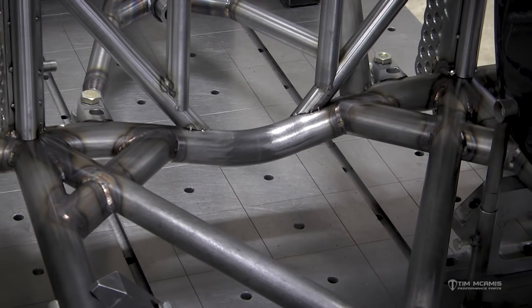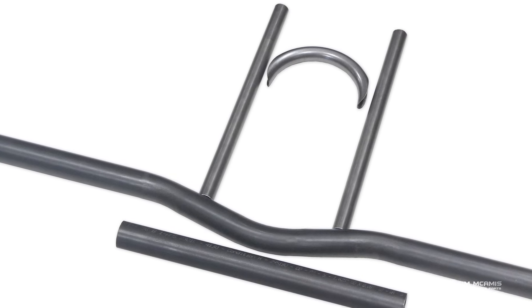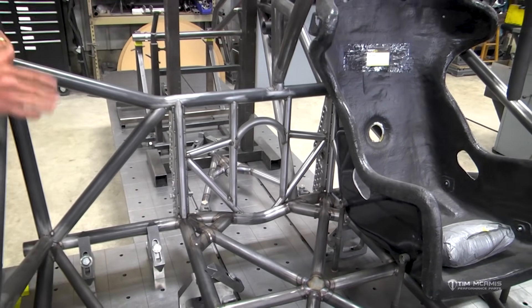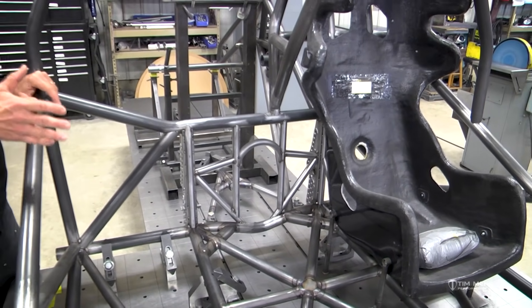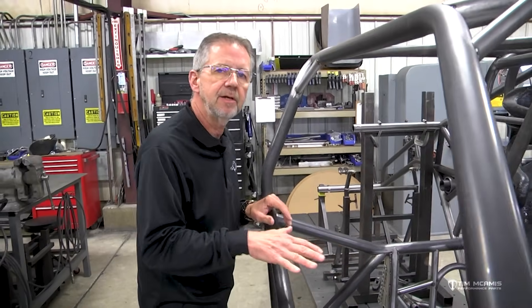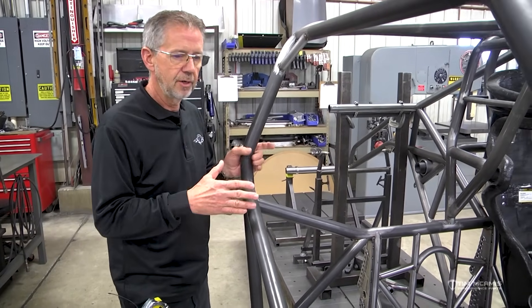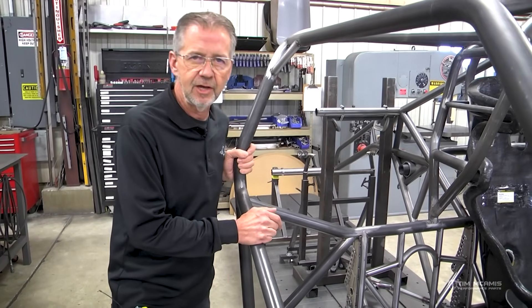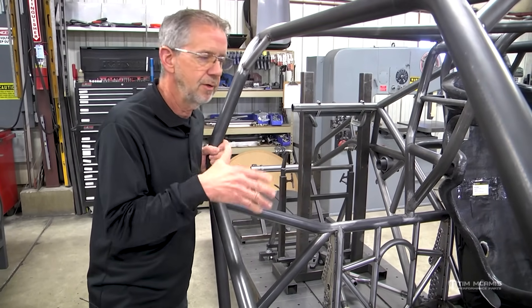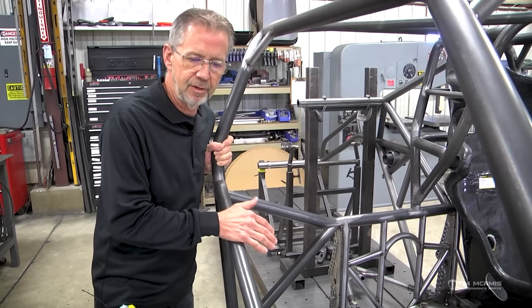If you look at it on our website, it'll explain what you get. You can buy just the crossmember, you can buy the kit, or we can incorporate it into a chassis kit. If you're going to buy an unwelded chassis kit, just tell us you want the drop rear crossmember and we'll include it at no extra charge. Or if we're doing a welded chassis for you, just say you want the drop crossmember. We've got a lot of different options, so just tell us what you need and we'll make sure it happens for you.